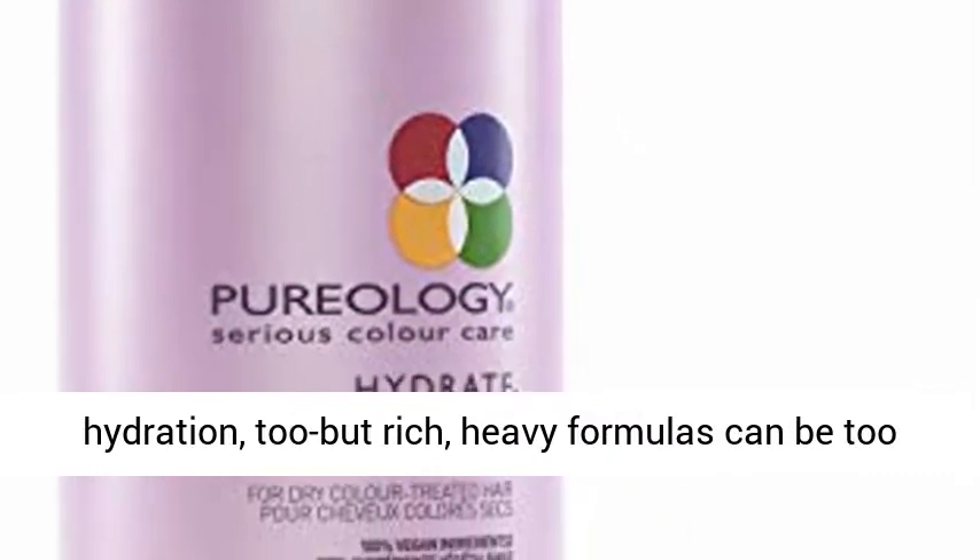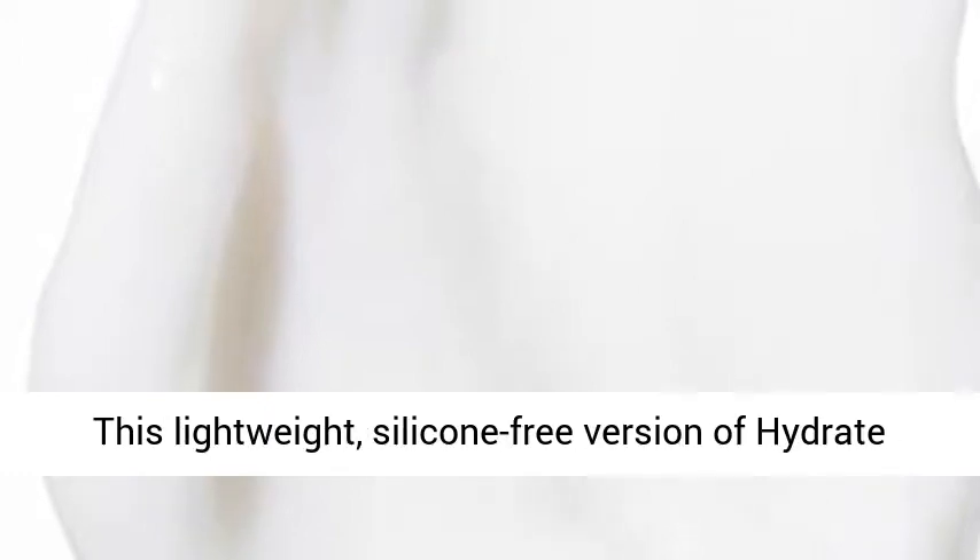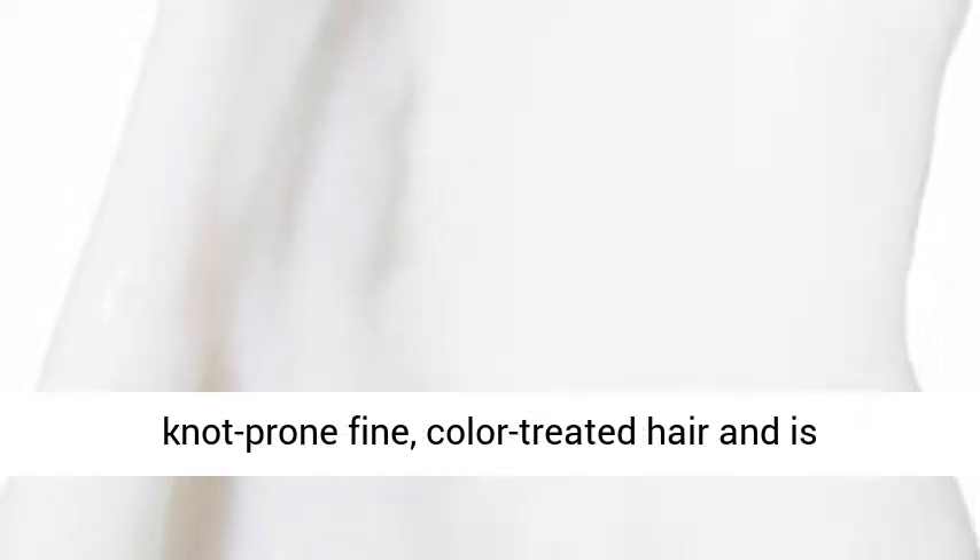Fine hair needs hydration too, but rich, heavy formulas can be too much since this hair type is easily weighed down. This lightweight, silicone-free version of Hydrate Moisturizing Conditioner replenishes and detangles knot-prone fine, color-treated hair and is specifically for finer hair.